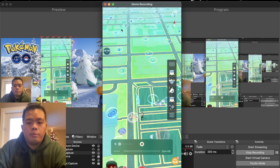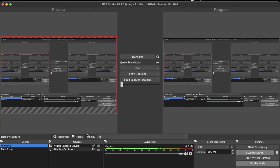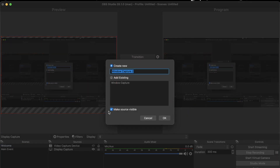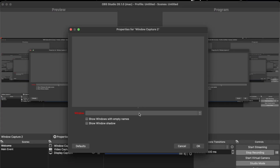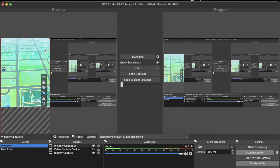Now that I'm showing my phone in QuickTime, I'll be able to put that on OBS. What we need to do in OBS is hit the plus button and select Window Capture. I already have a window capture, so I'll just select that. For those of you who don't have one yet, go ahead and create a new one. Then here, select the Movie Recording window and hit OK.